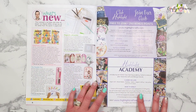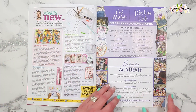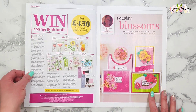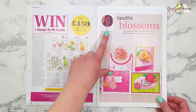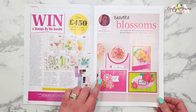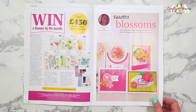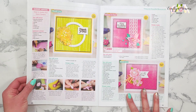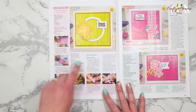We have the what's new page here, which tells us what new products are out. We have some samples by Claire Brandon, and here we have some samples using that flower kit — absolutely gorgeous.